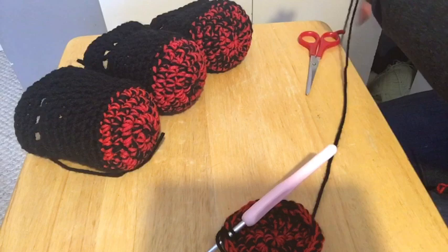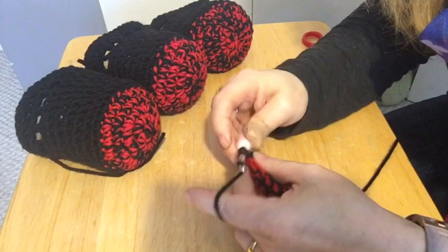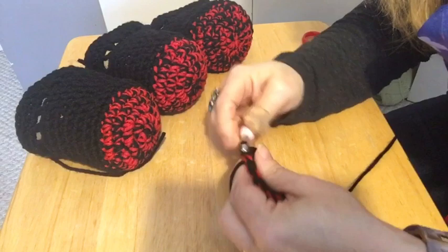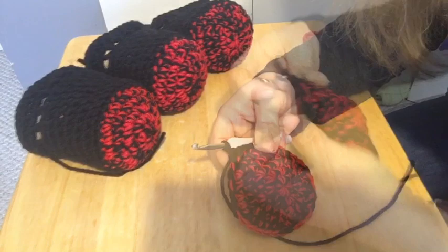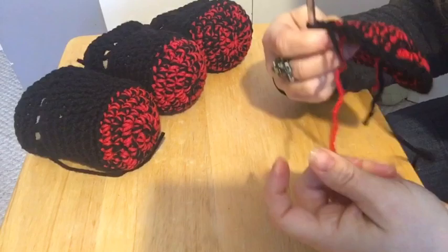Single crochet: yarn through, yarn over, go through the two loops. We'll do this all the way around. I'm going to do that and I'll meet you back here — just pause me so you can count. I'm getting to the last couple of stitches; I counted to 30. So there should be 30 stitches all the way around, single crochets in black.